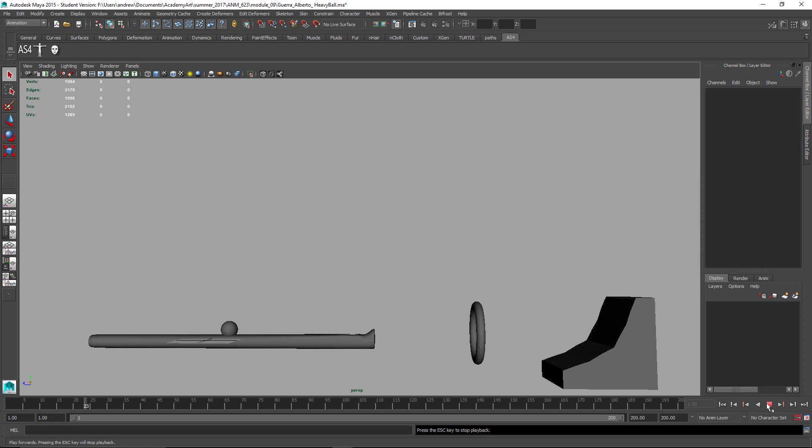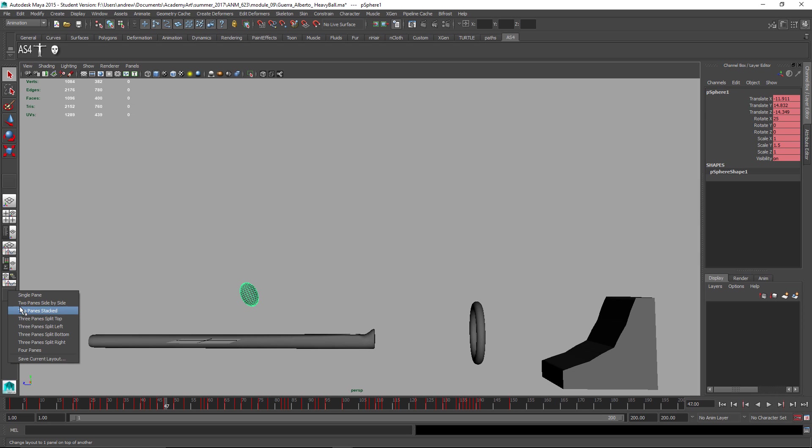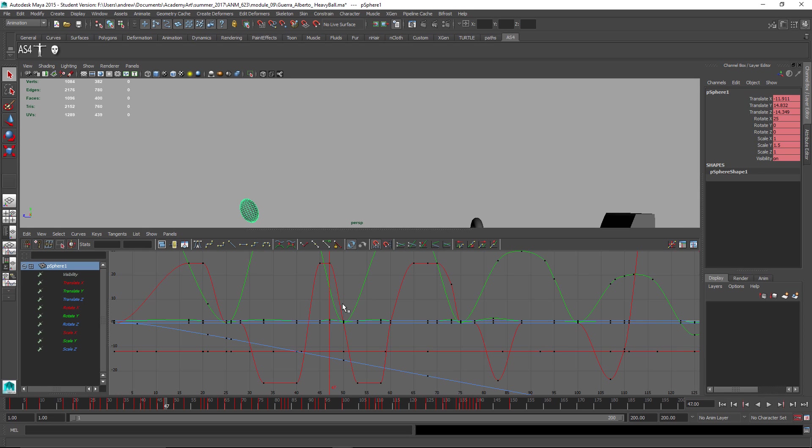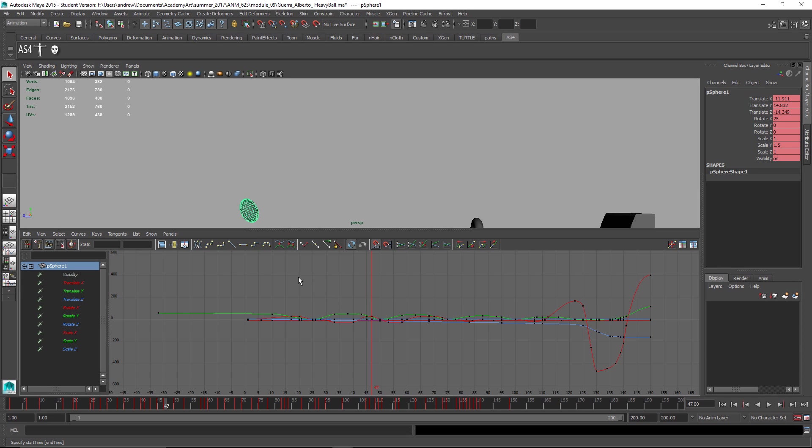Obviously in cartoony, some of the rules are different, but you should still feel like it follows more of a logic of physics, and I think it's not. So I'm just going to look at the graph editor here and take a look at the Y-Translate first of all. The bounce should have this kind of shape where these all have to come to a point down there.